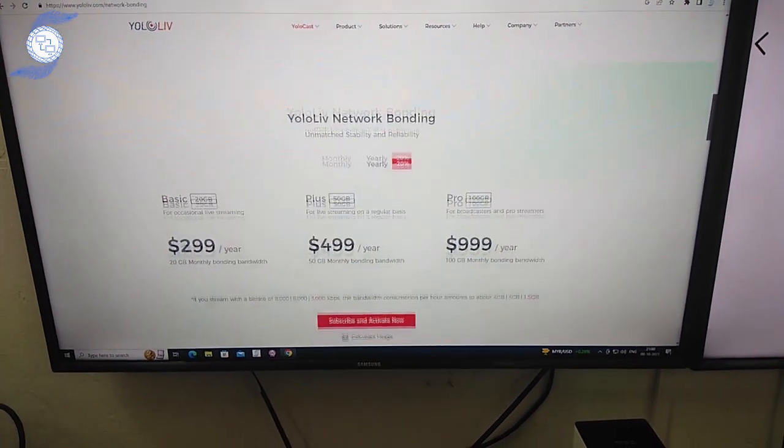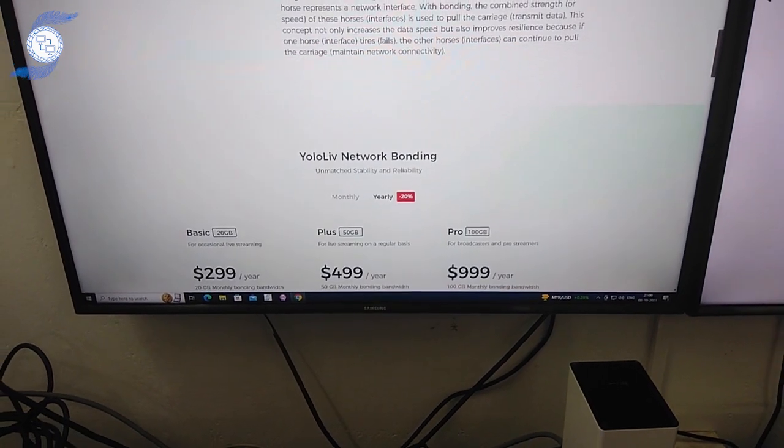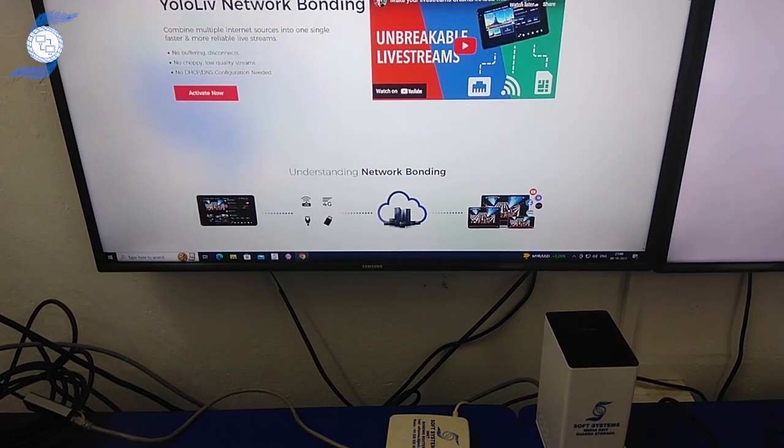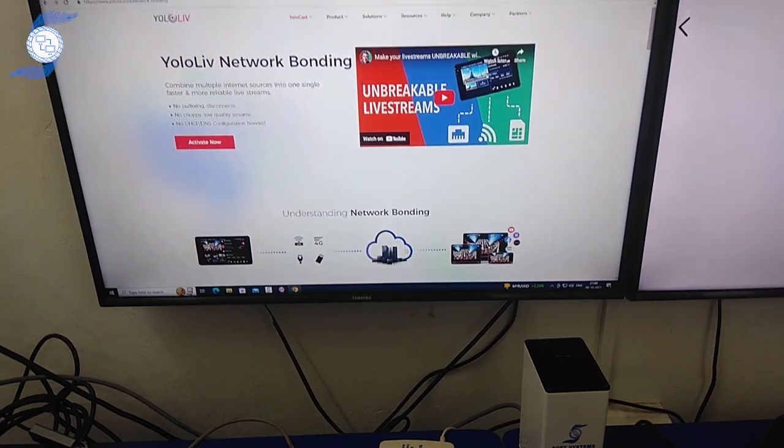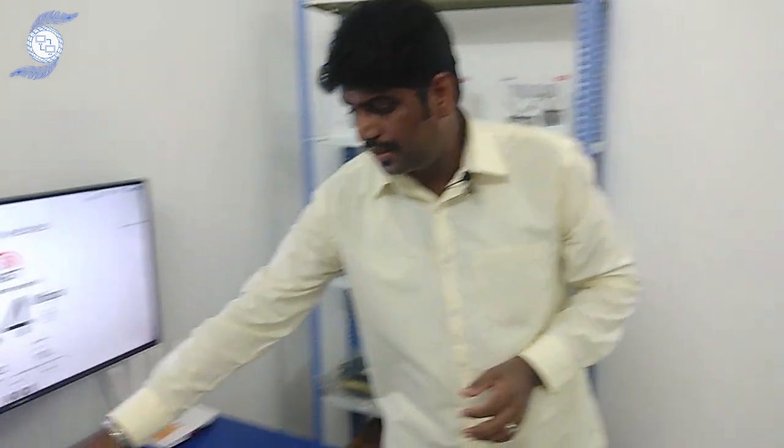This plan is okay for whoever is willing to go directly using the YOLA Live network bonding with their direct server. But what we are doing here, we have to configure the custom model bonding server inside the YOLA Box Mini.